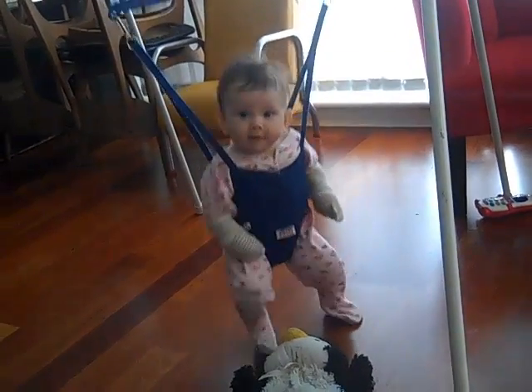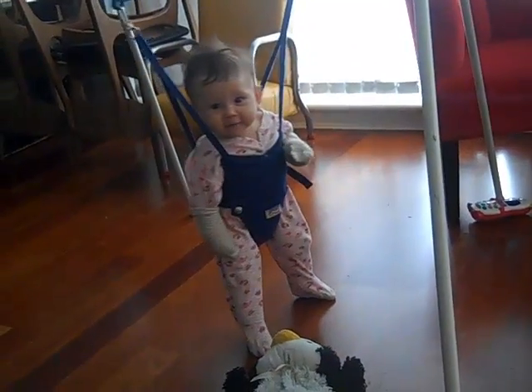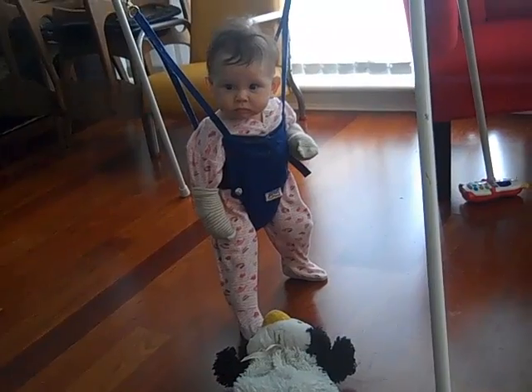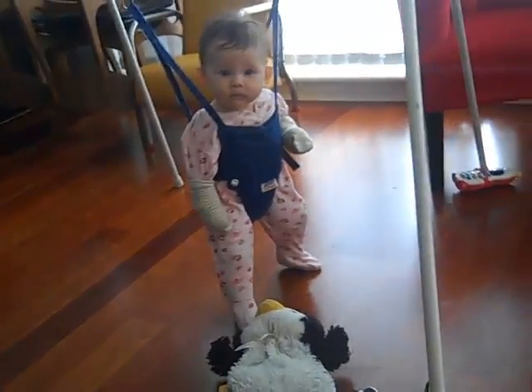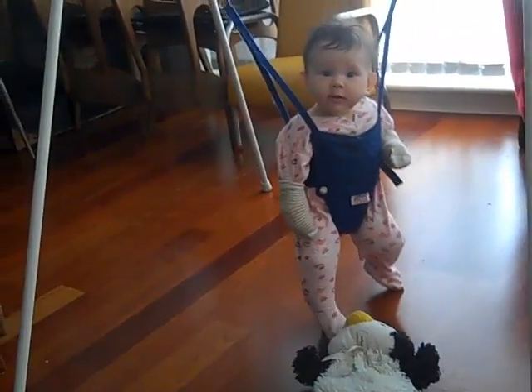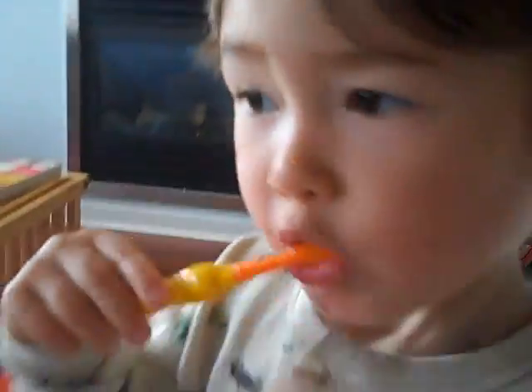Hi. You're so cute. Check out the gloves on your hands. Look at the socks — they're elbow high socks. No biting. Look at this brush.